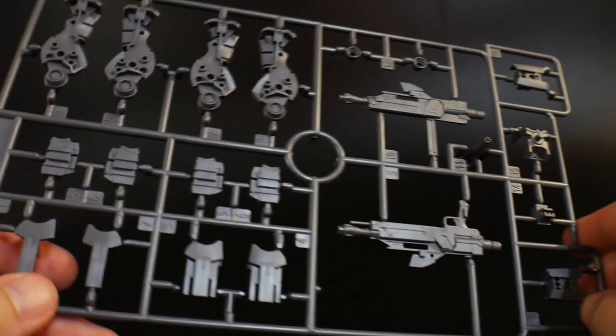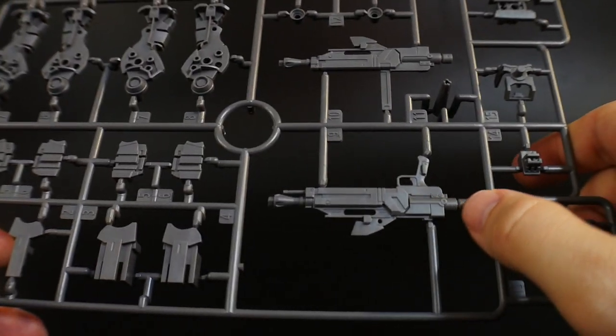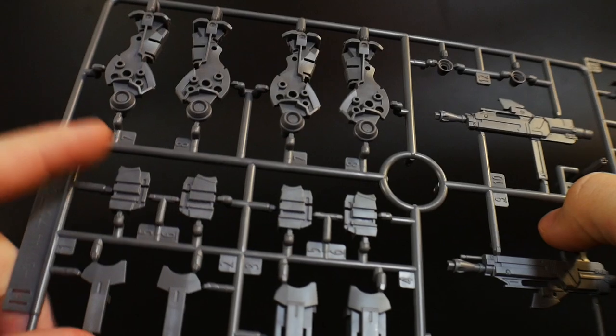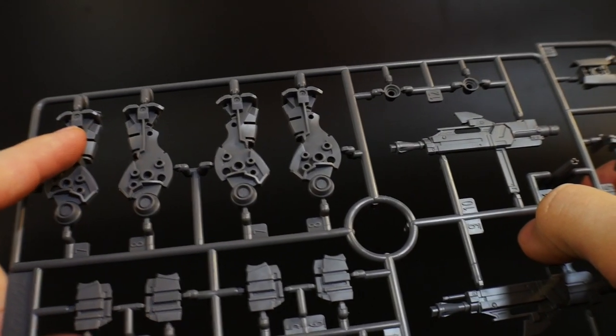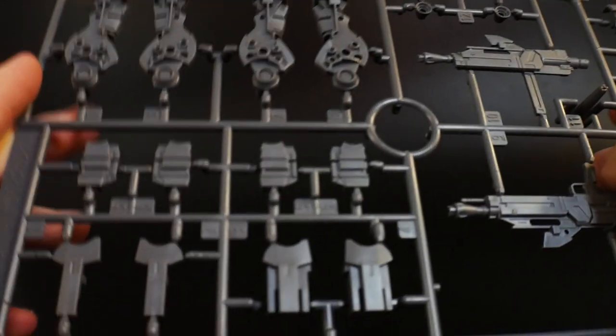Runner H is going to be more inner frame, but you're also going to have the beam magnum or beam rifle right there, and just other little parts scattered. This is pretty much going to be more of your inner frame — looks like a lot of it is going to be more for the connection of the cycle frame parts, mainly in the legs down here. But regardless, that's going to be it for all the main runners.